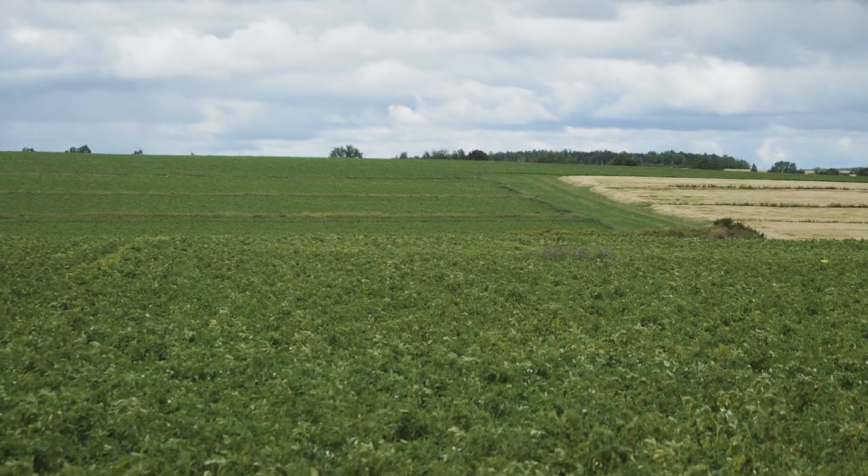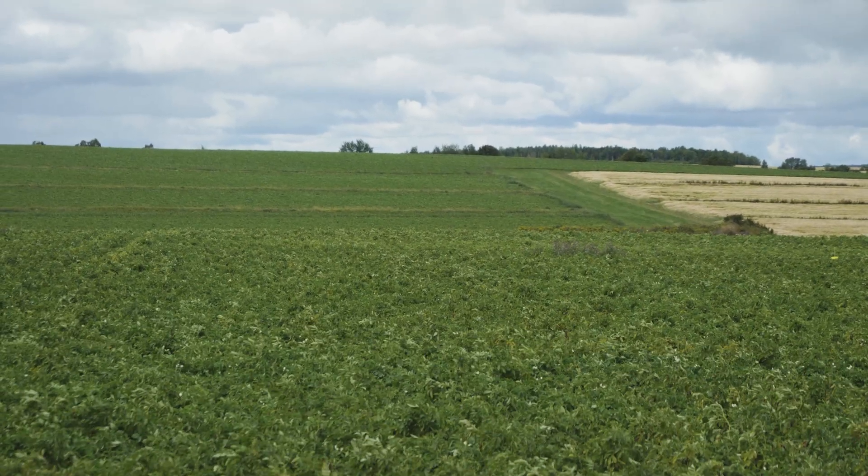Last year, this field was planted in two different rotation crops. One section was planted with sorghum sudan grass, and the other section was planted with brown mustard, then plowed under and planted with tillage radish.